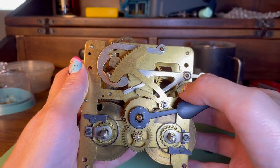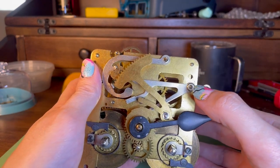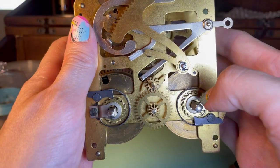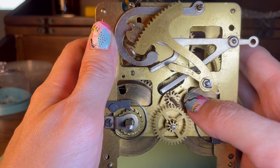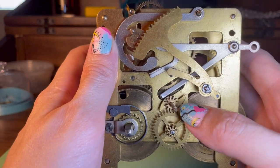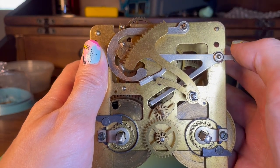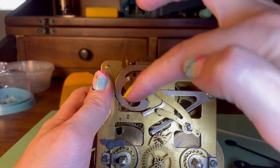The snail cam controls how far the rack is able to fall when it drops — so that's the two o'clock strike, only exposing two teeth. Let's look at how this works. Here we can see the center cam, which has two points coming out — one for the hour strike and one for the half hour strike. This is rotating once per hour, giving us those strikes on time. And resting against that is the lifting lever, and resting against the lifting lever we have the rack hook.